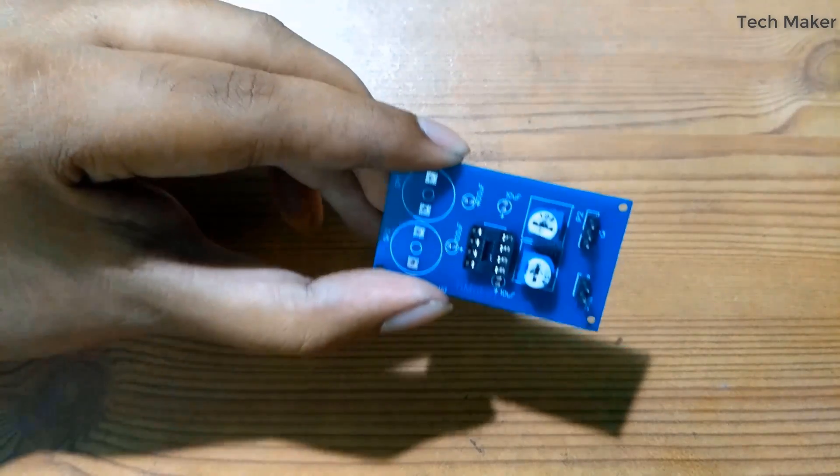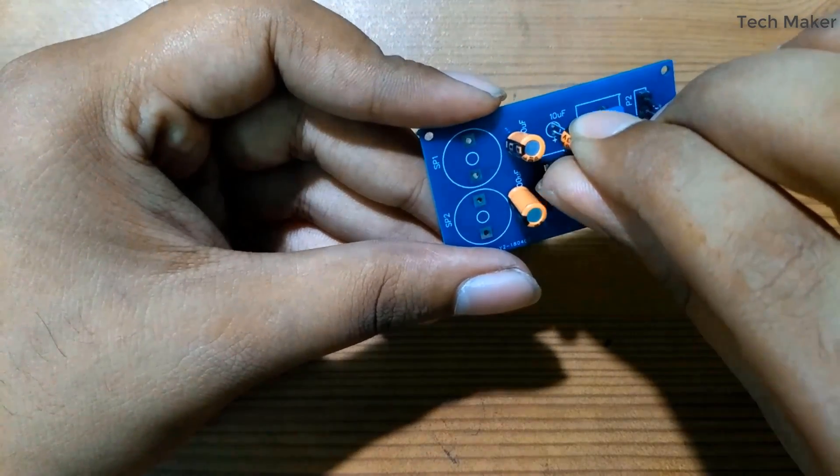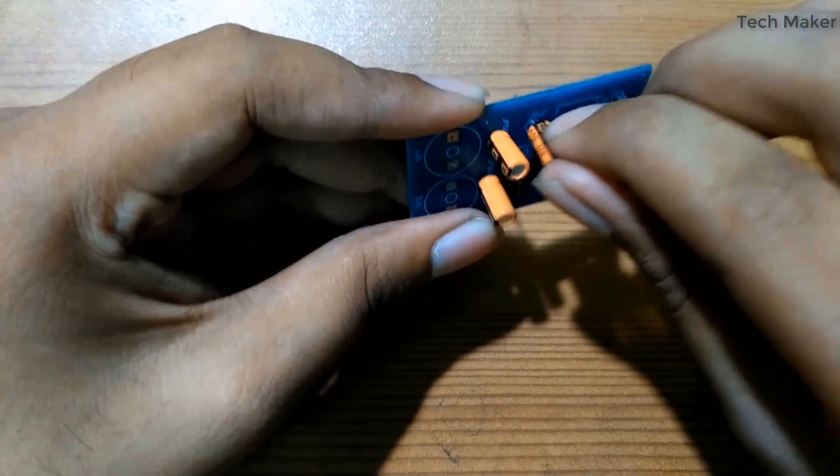After soldering these components, now I will place the capacitors. Be careful — they have polarities.